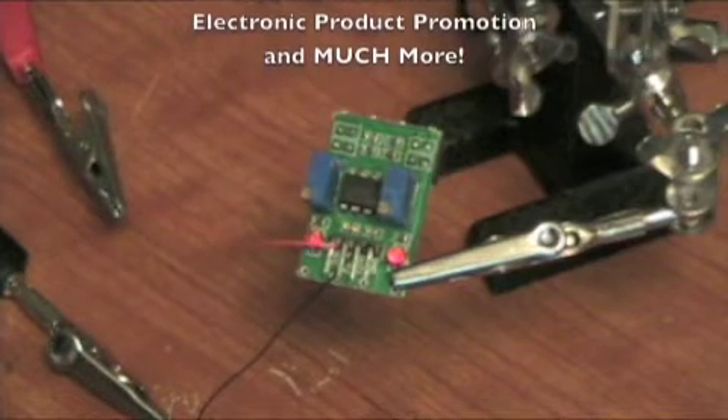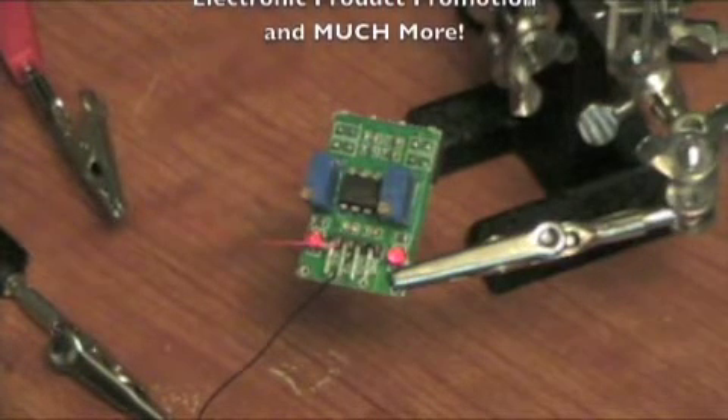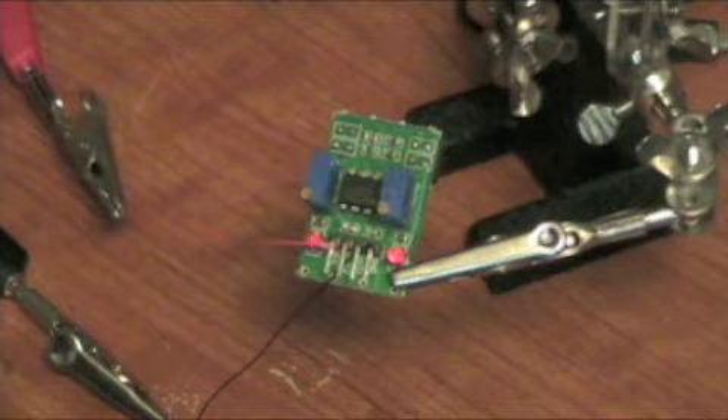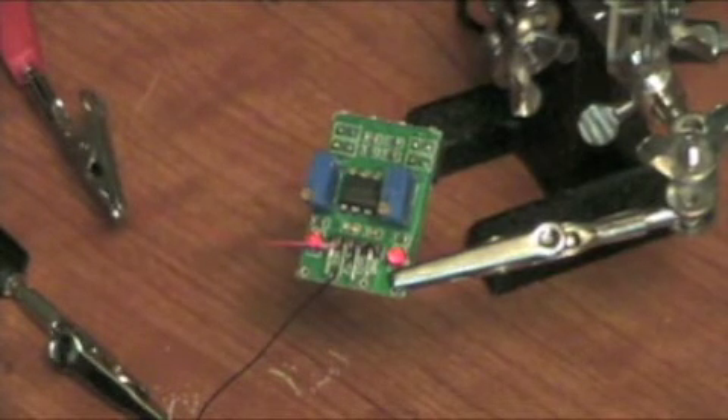Easy interface. It can be used standalone - it doesn't need to be interfaced with a microprocessor. You can just put it into a hardware-only security kit. Really, really cool. Lots of fun to play with.